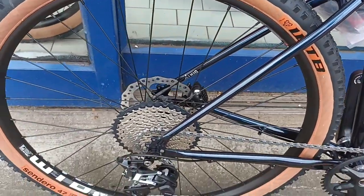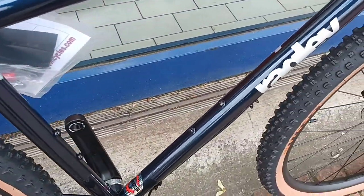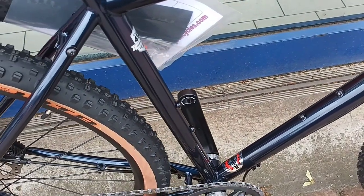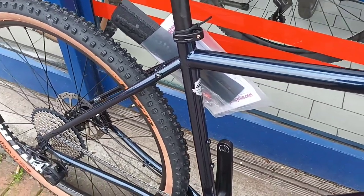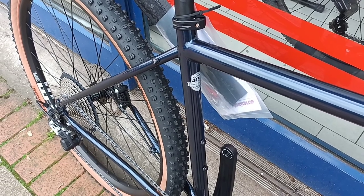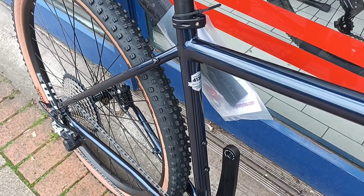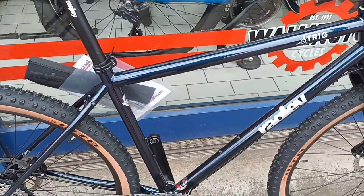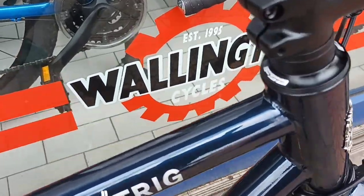There are eyes there for mudguards as well, and two lots of bottle cages can be fitted on it. It's a steel chromoly frame, made out of 4130 triple-butted chromoly tubing.